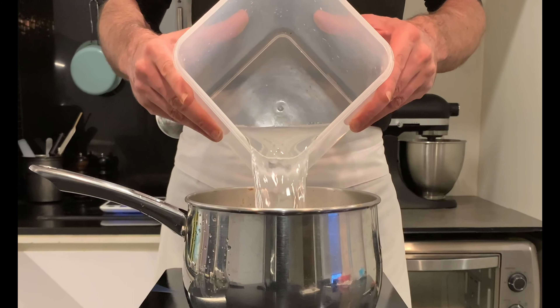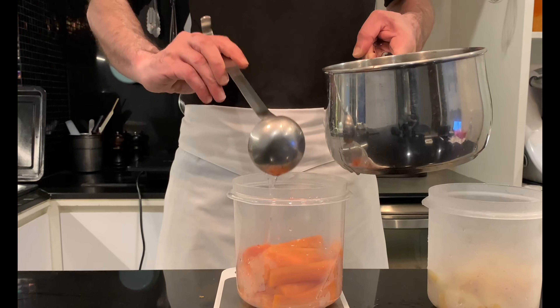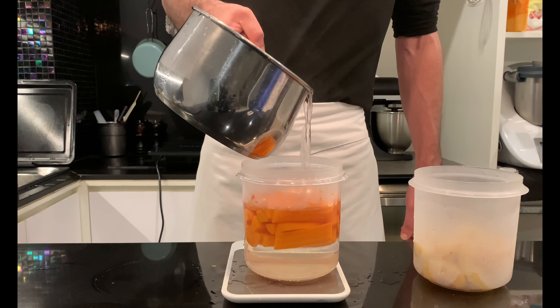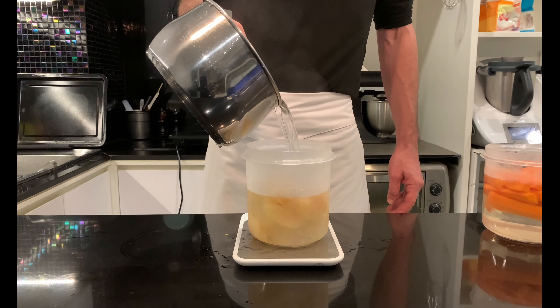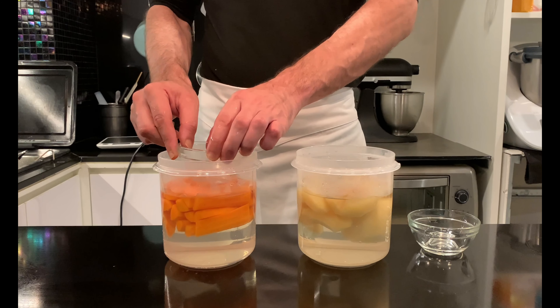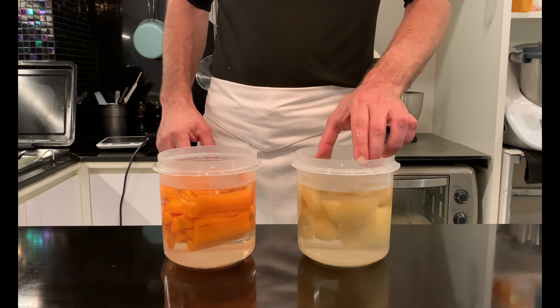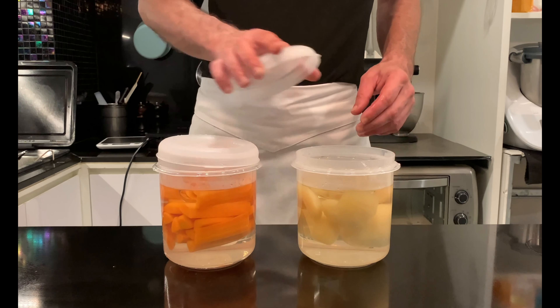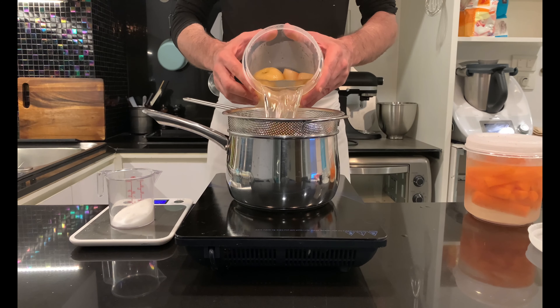Now prepare a syrup with 600 g sugar and 1 liter of water. Boil for 2–3 minutes before pouring into the fruit, previously placed in a large glass container. Divide half the syrup for the apples and half for the carrots. During this step, the product must be completely submerged in the syrup. Then place a grid on top — or a cup, which worked perfectly for me. Leave to cool, then refrigerate for 24 hours.